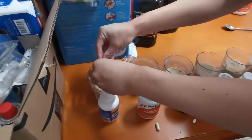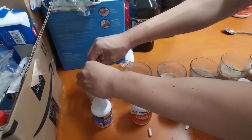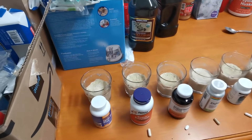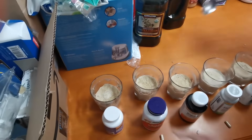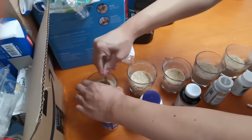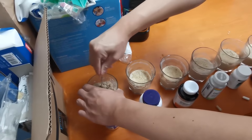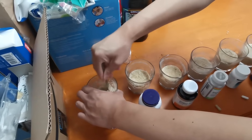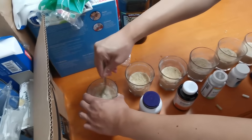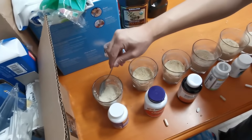I'm going to start the first one right here: Gyro Enzymes Plus. I'm going to take it apart and mix it in to see if it breaks down the oatmeal. It's kind of a little bit liquidy, but it still didn't break down the oatmeal.